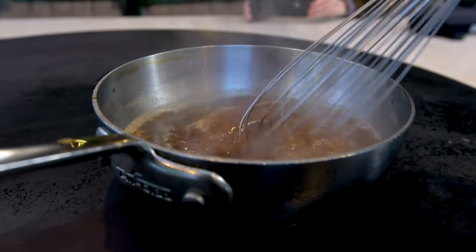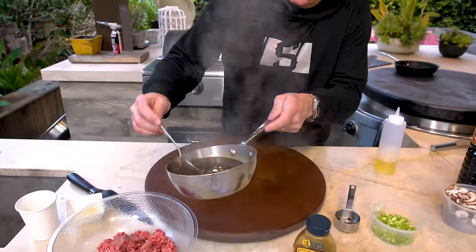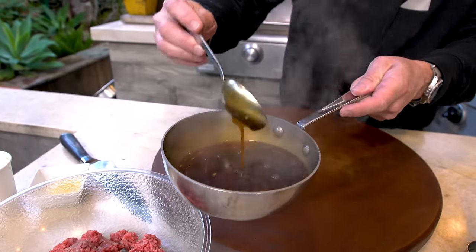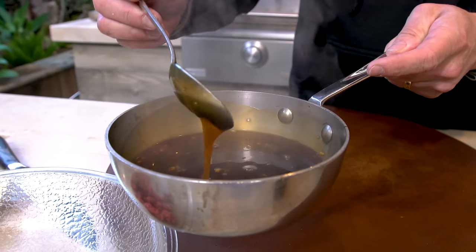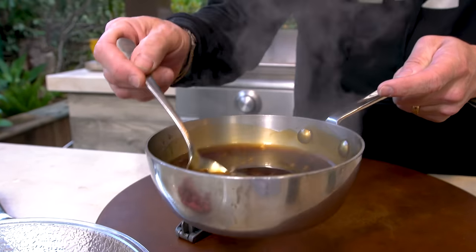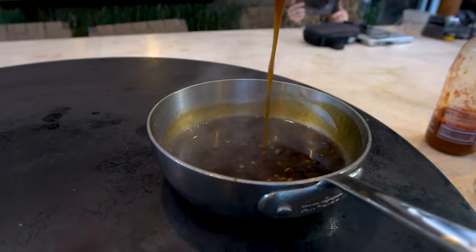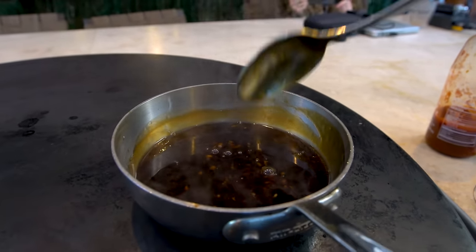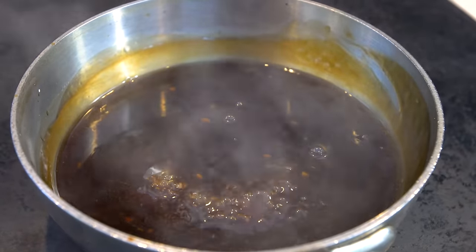Over the next few minutes of that liquid simmering, it's going to thicken and get gorgeous. Check this out — just after a little bit, look, that's what you want. That's teriyaki sauce, not teriyaki water. How can those people that make that thin stuff even feel good about themselves? It smells amazing. After just a couple of minutes it's starting to thicken beautifully. We're just going to let that do its thing and turn our attention to some mushrooms.